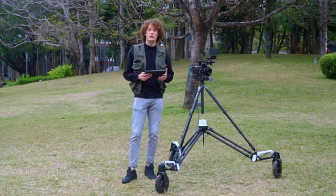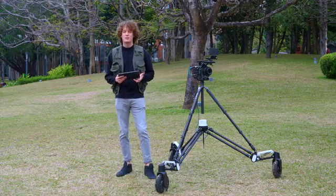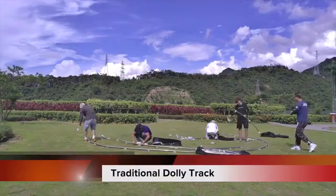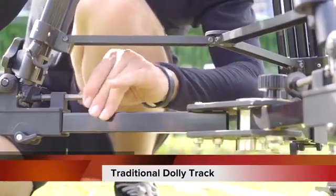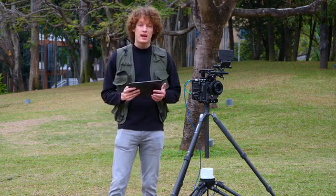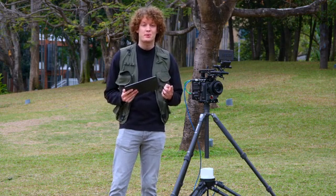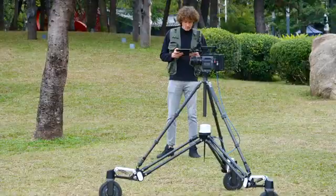Nowadays there are many ways to carry out stable mobile shooting — dolly tracks or steady cams — and they all have their pros and cons. Dolly tracks, for example, take hours to set up and require at least three people, which makes labor costs high. Steady cams, on the other hand, take only one person, but you need an experienced operator and it's super heavy. Rover has solutions to all of those.